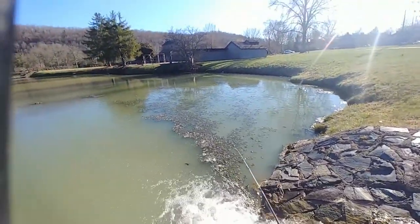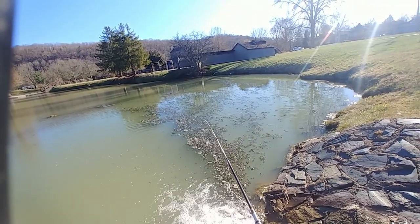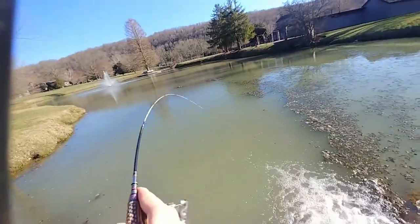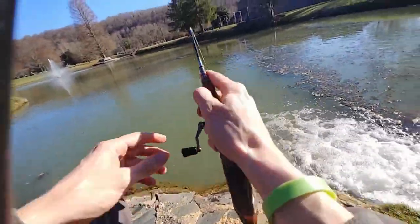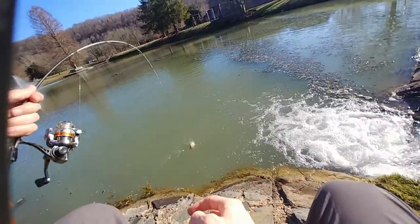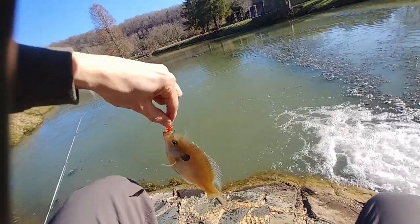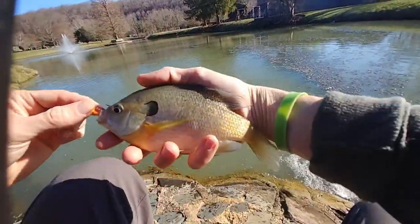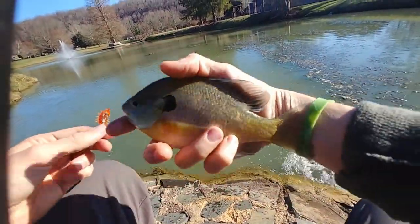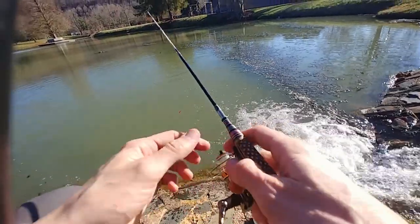I don't have enough line on the spool. Oh, here we go — fish on! Look at how the rod bends with just a bluegill on, and this is actually a heavier Kelly rod than most. First fish on the Kelly rod with a reel on it — first time I've had one with a reel on it, so sweet.